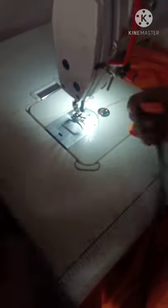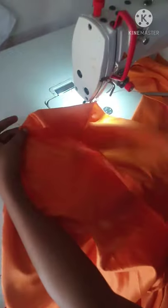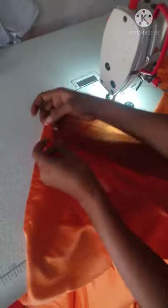The next step is to fix it. I'm bringing this one to the front — can you see? I'm bringing this one to the front, face up. Now I have to place my crinoline here. I will open the same hole like this and insert it like this. I'm inserting it like this, then I'm going to use pins to pin it so that I can bring it here and set this one inside.